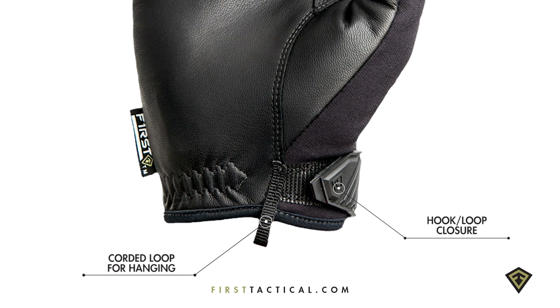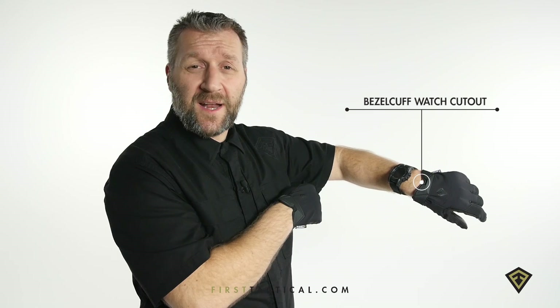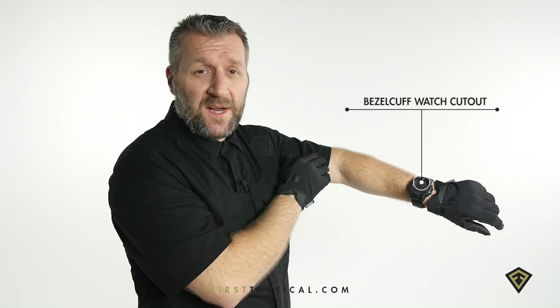The cuff cut lower so it allows for great articulation. Velcro closure for secure fit and a watch cutout for that oversized tactical watch.